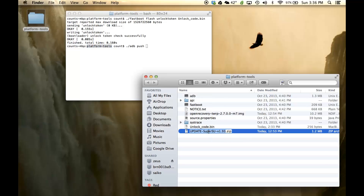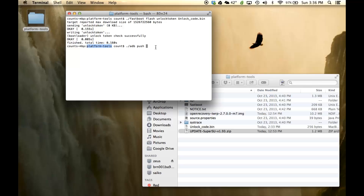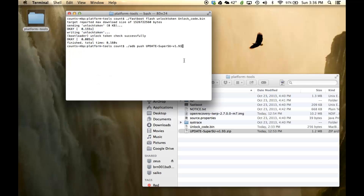Now type in the full file name exactly as it appears — copy and paste the name of the SuperSU zip file, and make sure you include the .zip extension. You also have to specify where on the phone you are sending it, so type '/sdcard/' after the filename. Press Enter, and it will confirm the file was sent over in a fraction of a second — no problem.